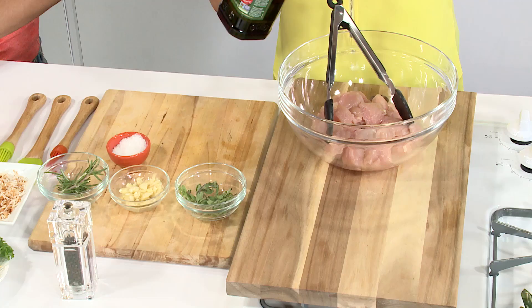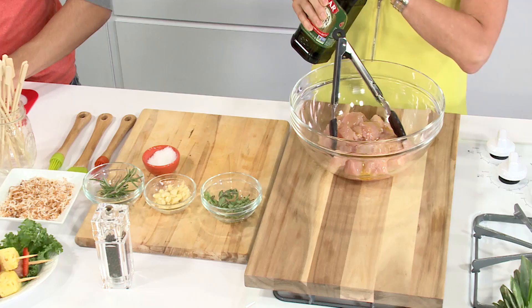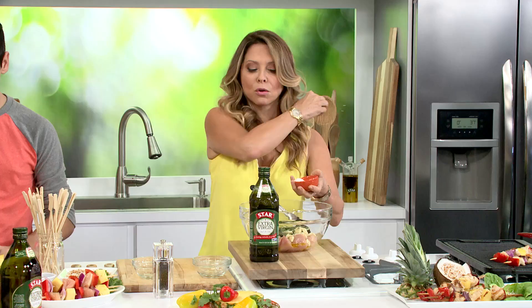First we're going to marinate, and like all of my recipes they are easy breezy — if not I don't bother — and it's all about using the best products. We start with our chicken cubed, we're going to put some olive oil and then add delicious natural fresh herbs. Ideally you let this marinate 24 hours. We've got fresh oregano, fresh garlic, rosemary, and some salt — throw it over the shoulder for good luck.